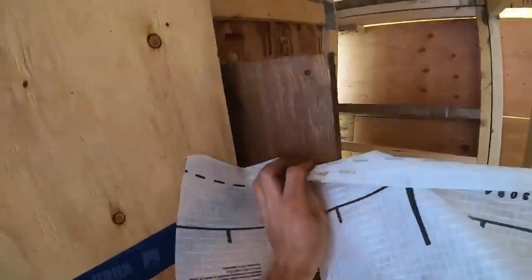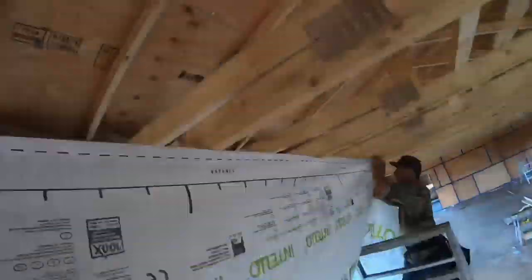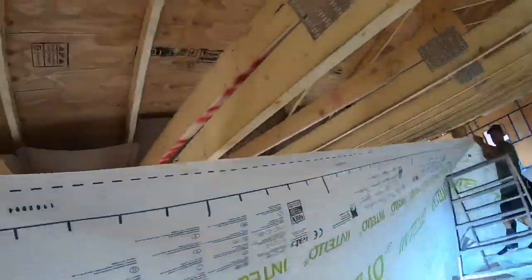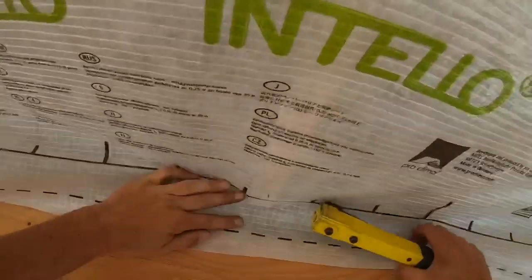This clip might be a little fast — I apologize, I don't mean to give anybody motion sickness. I wanted to put the whole clip in here because it's an important process. What we're doing right here is putting up what's called an Intello membrane. It's an air barrier which you put on the ceiling and that helps air seal the house. We try to use as few staples as possible because those holes from the staple are essentially a breach in the air barrier, and those add up with too many staples. So we're putting three staples in each truss — just enough to hold it until we put the strapping on.